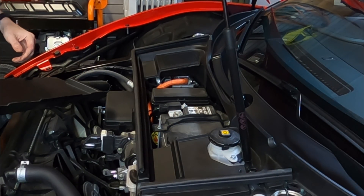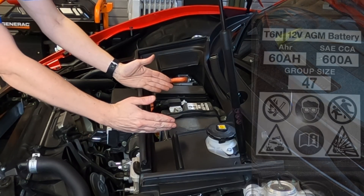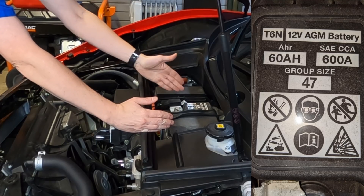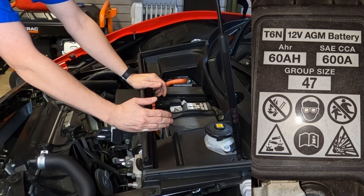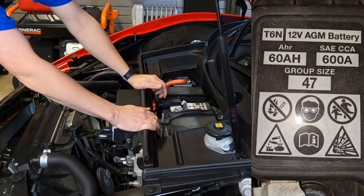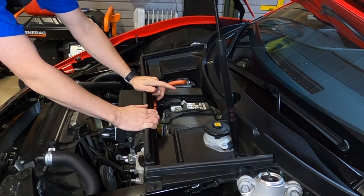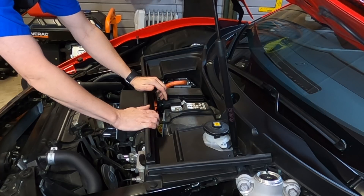There we go — that just covers the 12-volt battery. Right here is a small size 47, 60-amp-hour, 600 cold-cranking-amp, 12-volt AGM battery. It's pretty small, so it can certainly run out of power.